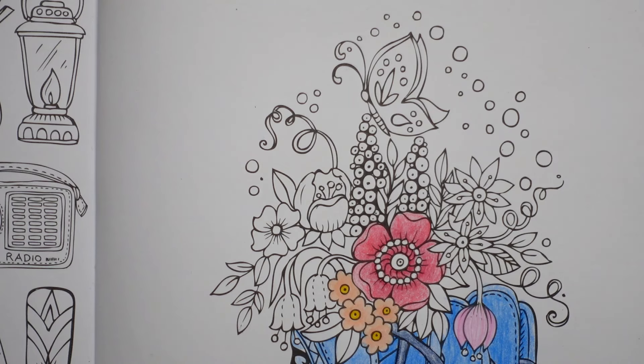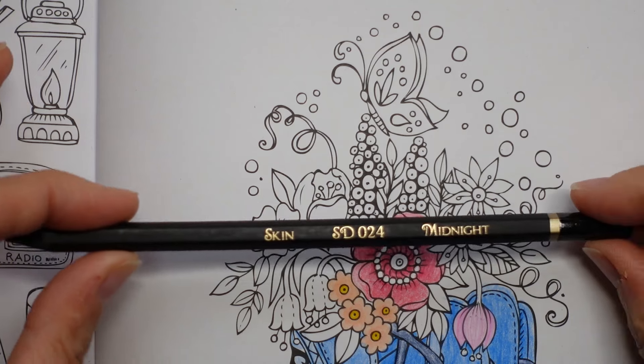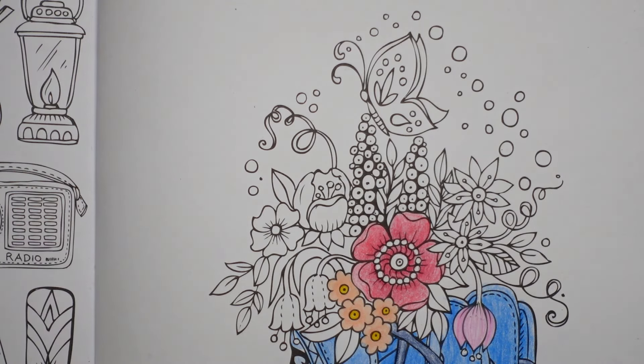For the seeds I think we'll use the Midnight — you can use any black really. This is from the skin tones set but it doesn't matter. I'm going to sharpen it. But yes, husband caught up with various people at the funeral.